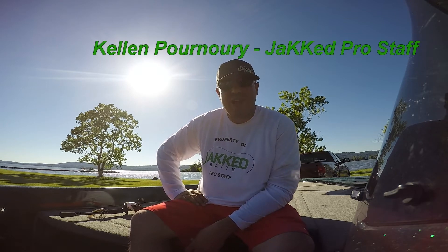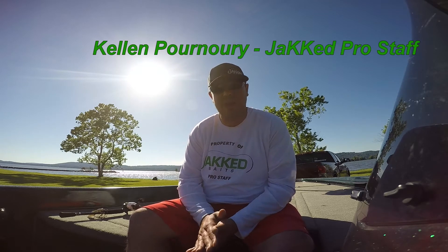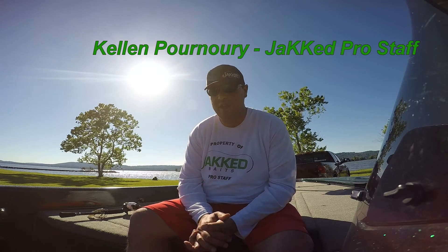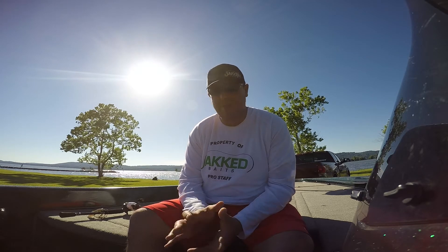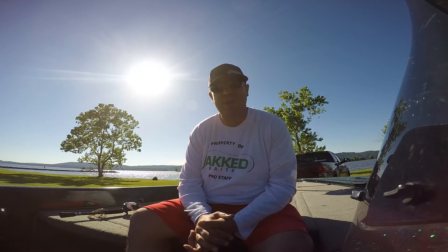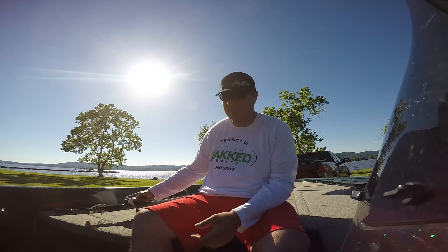Hey guys, Kellen Pernori here with Jack Baits. I want to talk to you about a new bait that Jack just came out with — it's the Dockrock Skipping Jig. They put a lot of effort into designing this jig and came out with a great product. I've been using it the last few days and let me tell you, it is the best skipping jig I have ever used.